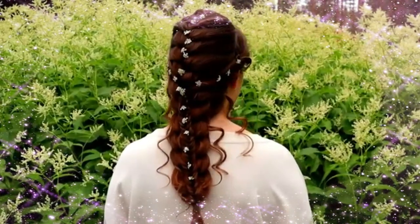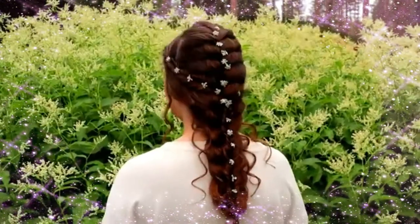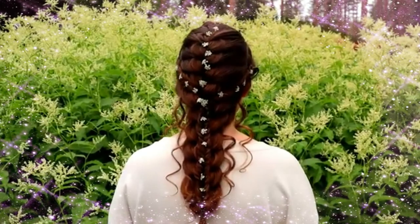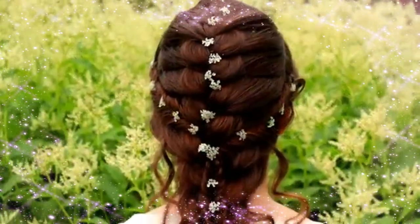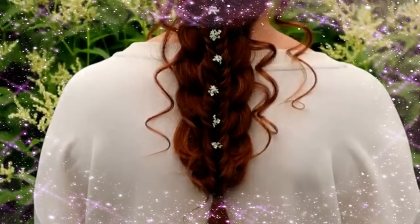And here's the final result of this hairstyle. Thank you for watching this video, hopefully you like it. If you do, please hit the thumbs up for this video and subscribe to my channel. Have a great day! Bye!